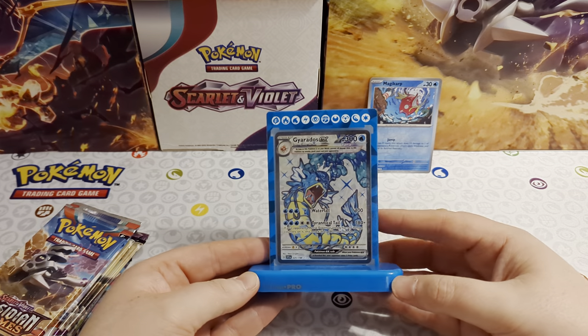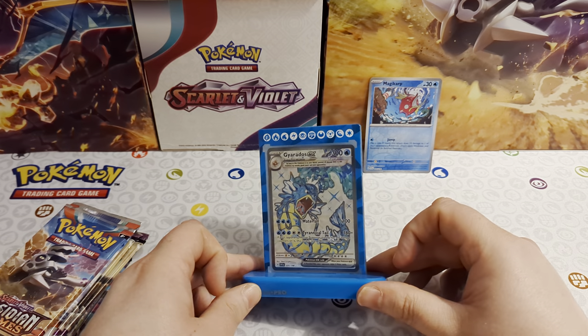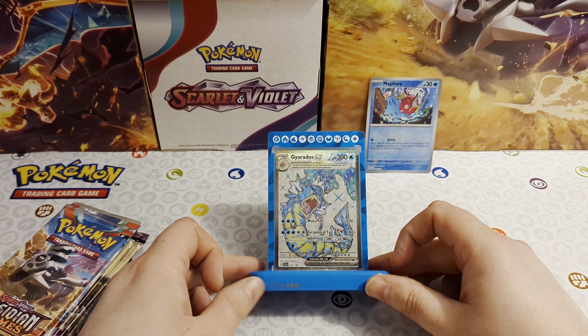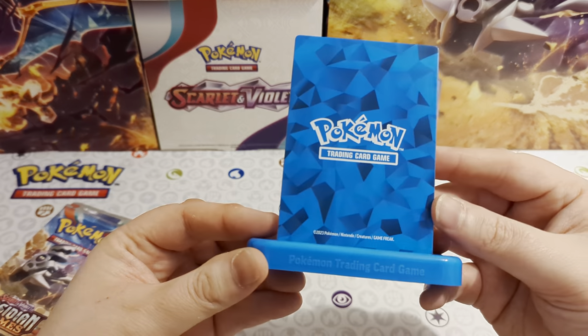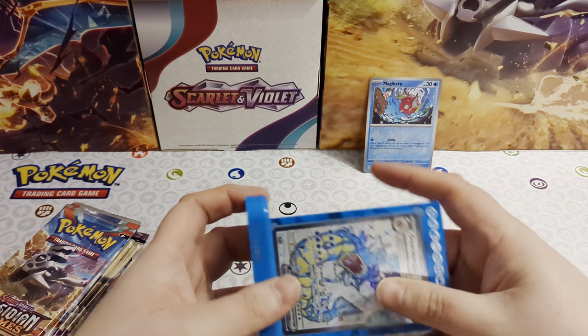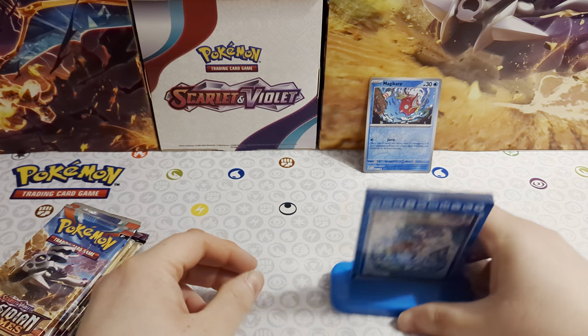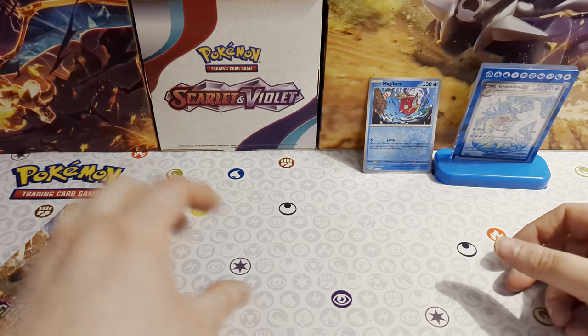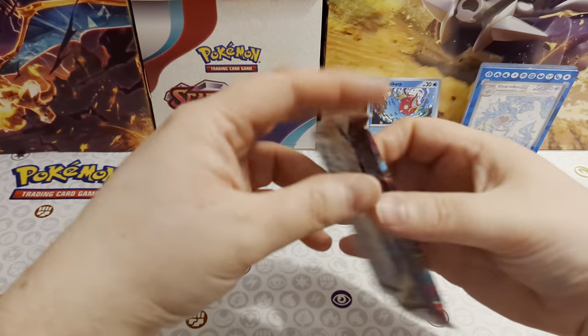There we go - there is our Gyarados in its stand. Looks pretty cool like that - Gyarados collectors will like that. And this is Pokemon Trading Card Game on the back. That's not quite straight though - I don't know how I keep getting these frames wrong. Anyway, there we go, that's the Gyarados. Let's get into these packs - let's get into Lost Origin and see what we can get.